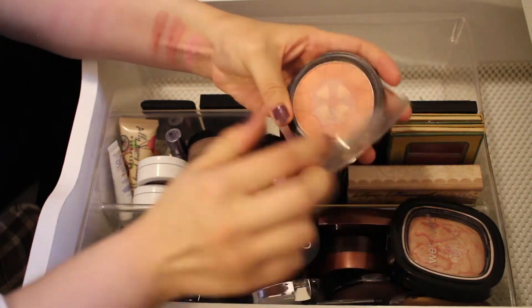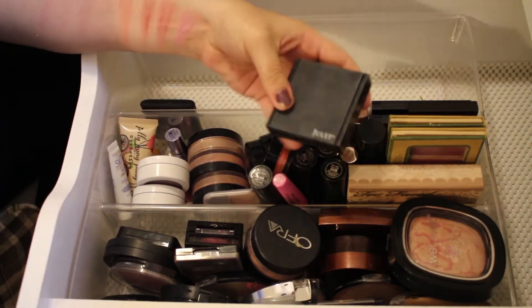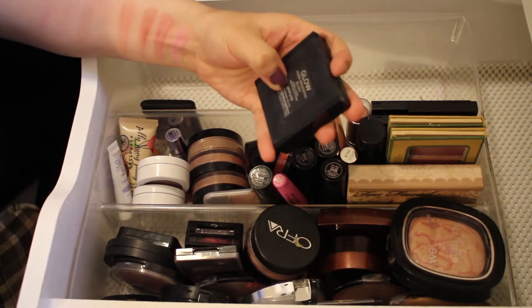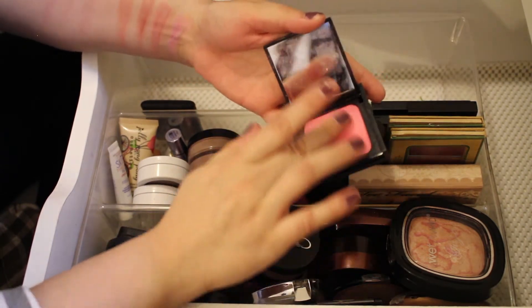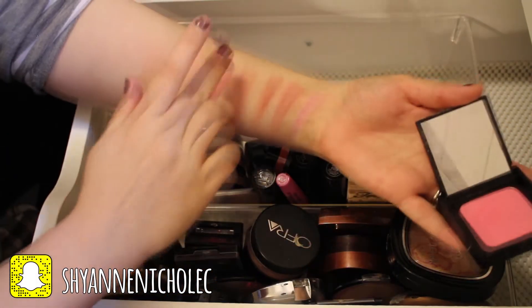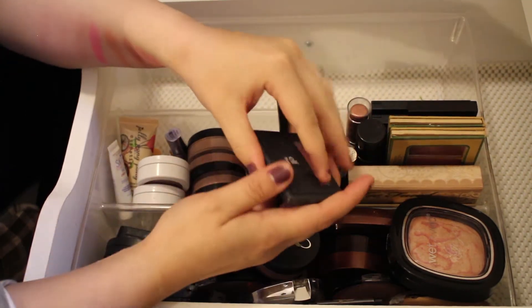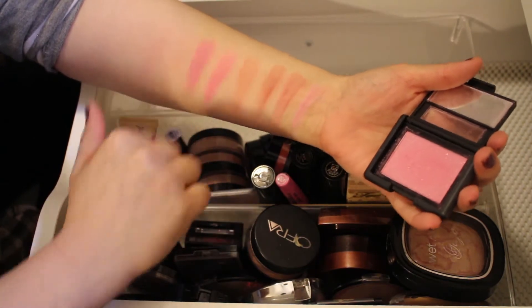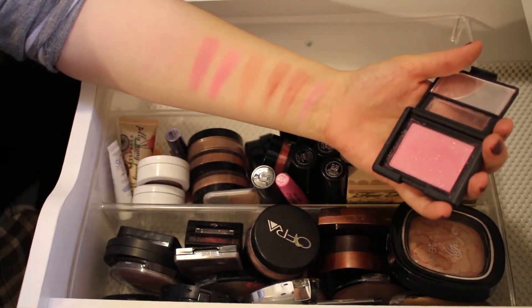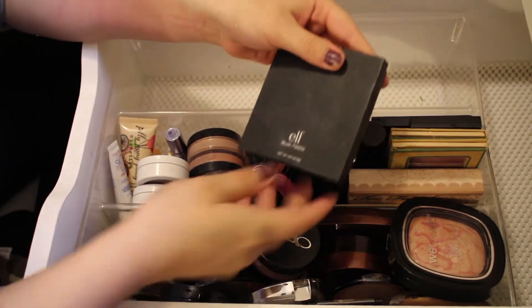Next I have a Mark Blush and Glow Powder in the shade Wonder Glow — a really pretty color when you swirl them all together, I'll keep that. Then a Julep Blush in the shade Petal Pink — really pigmented and pretty, keeping that. And another ELF Blush in the shade Fuchsia Fusion — it has a lot of sparkles but it's a really pretty color, so I'll keep that one as well.